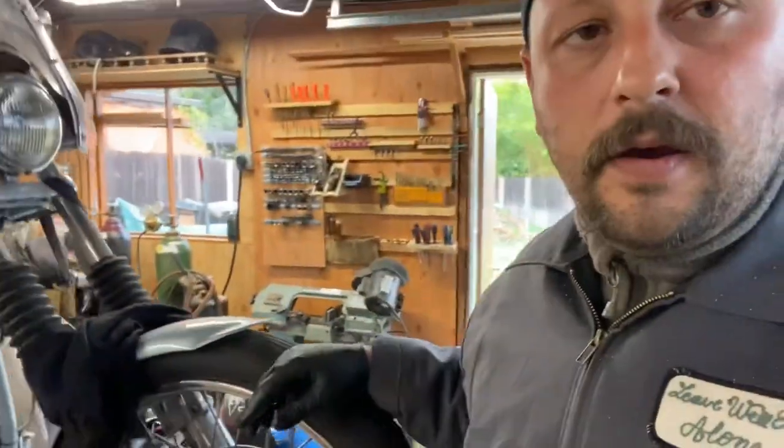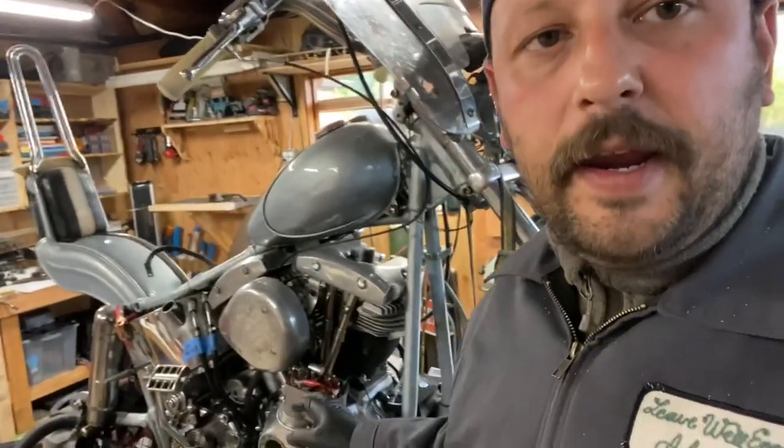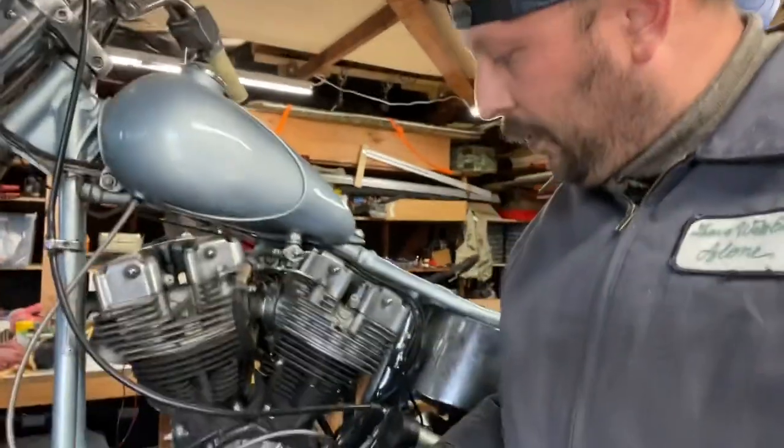Here's how I time the mag on my Shovelhead. This is a G model, and it has a spring inside, which is different from a Joe Hunt magneto that just spins continuously. This one has a spring, and here's the important part I wanted to show.